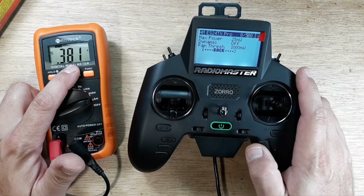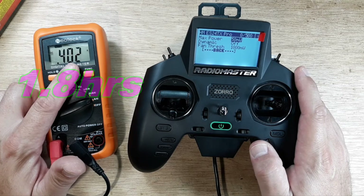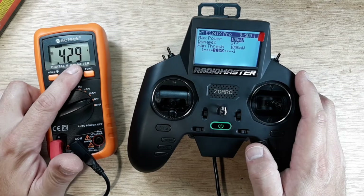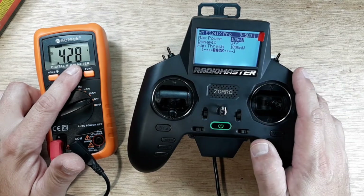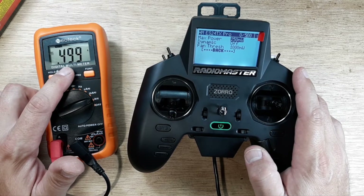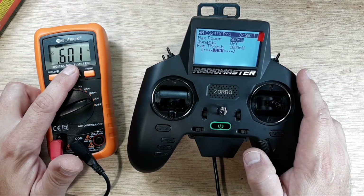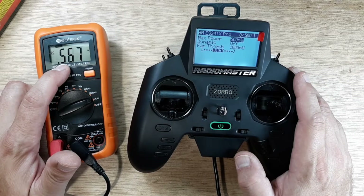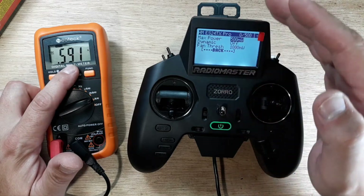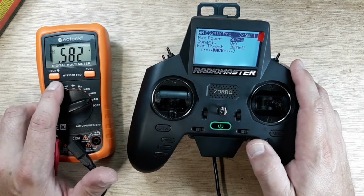At 50 milliwatt we're at 0.403 — about 400 milliamps. Jumping up to 100 milliwatt shows very little change; 50 and 100 milliwatt seem nearly the same. At 250 milliwatt output we're a little over 500 milliamps. At 500 milliwatt output we're at 0.59 — so about 580–590 milliamps — it looks like it's stabilizing there around 0.58.